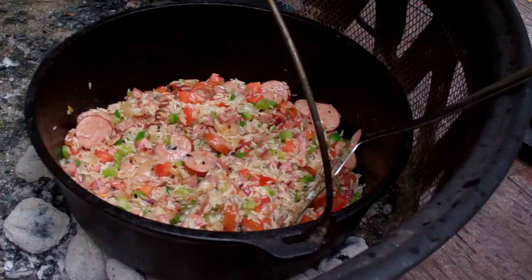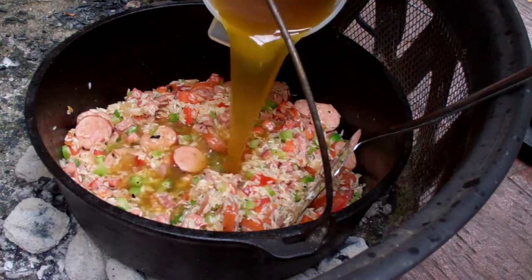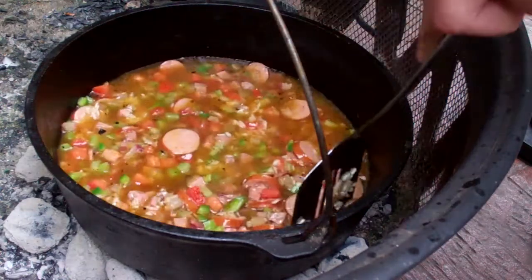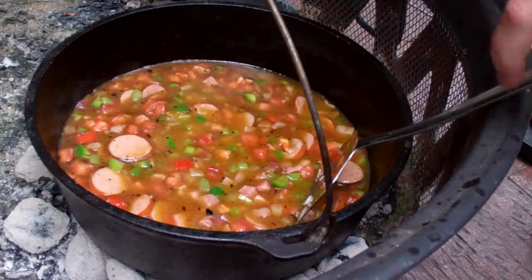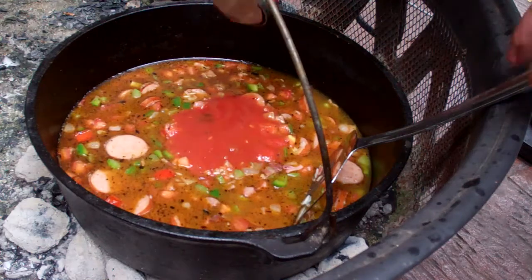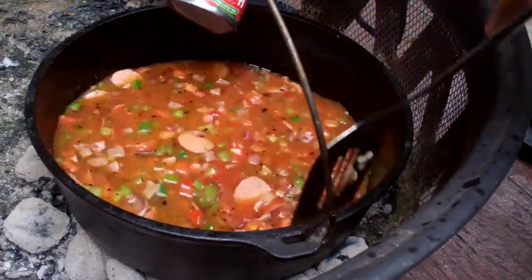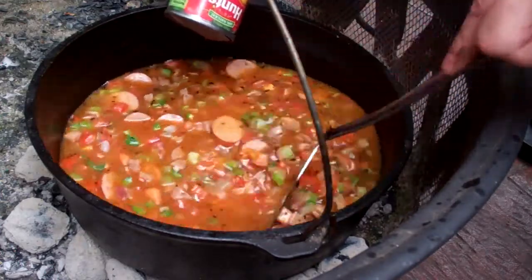Next I'm adding three cups of chicken stock — I make this whenever I make fried chicken, so it's a big hearty thick stock, really tasty. That rice is going to soak up all of that grease and all the flavors and combine real well. Now I'm adding eight ounces, or one cup, of tomato sauce and stirring that in real well.